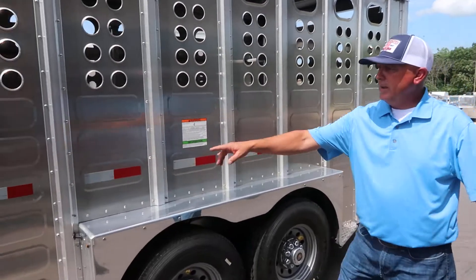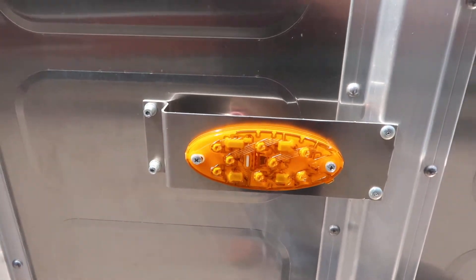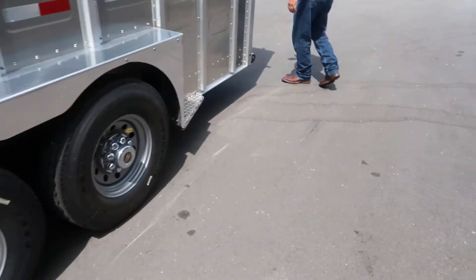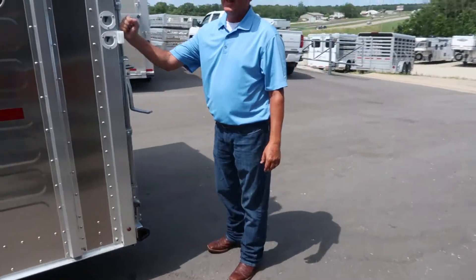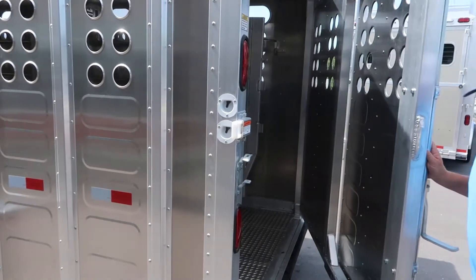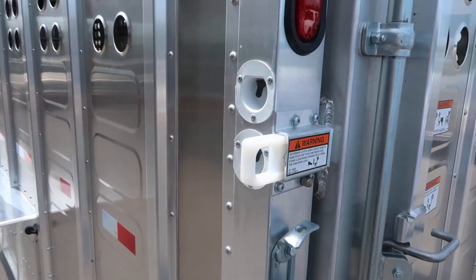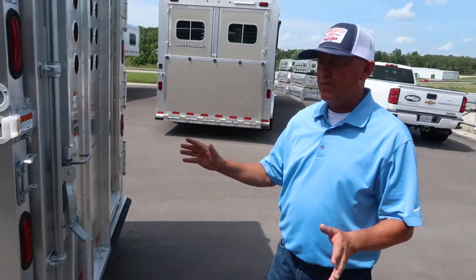You've got high-dollar LED lights all the way around this trailer — they light up really, really well. One of the best things going on this trailer is simple: it's a slam latch. There's nothing to it. When you're loading cattle and you've got one coming back in a hurry, you hit it — it's done. It saves you a lot of aggravation.